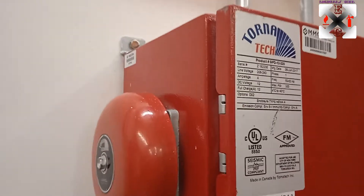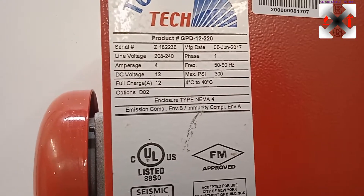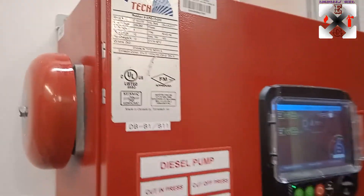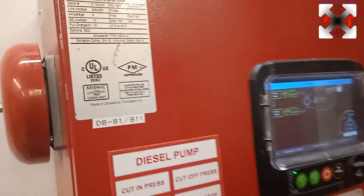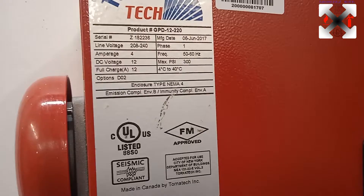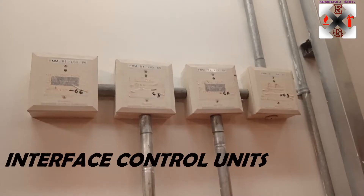As per the system, it's going to be using a 12-volt battery as a backup battery. This is the standby pump — whenever there is a loss of power, it's going to be running on its standby battery of 12 volts. The diesel engine is by Tonatech, and looking up here are the interfaces being connected to the fire alarm.